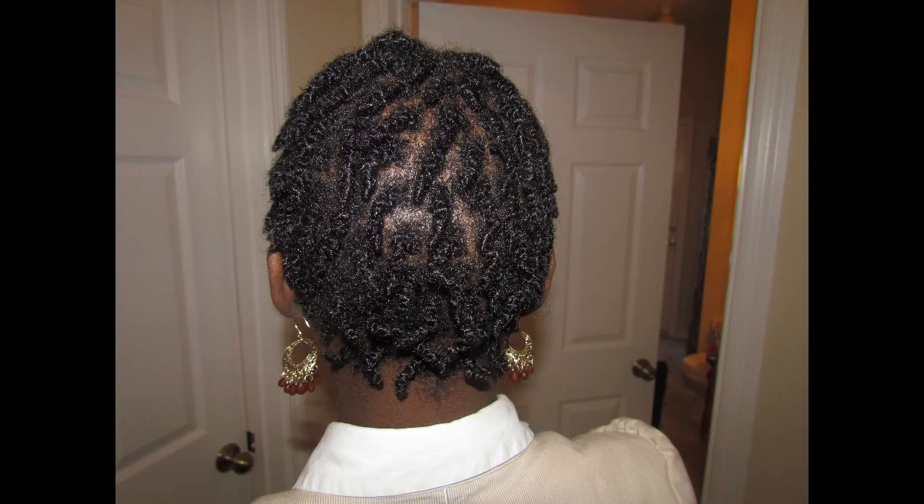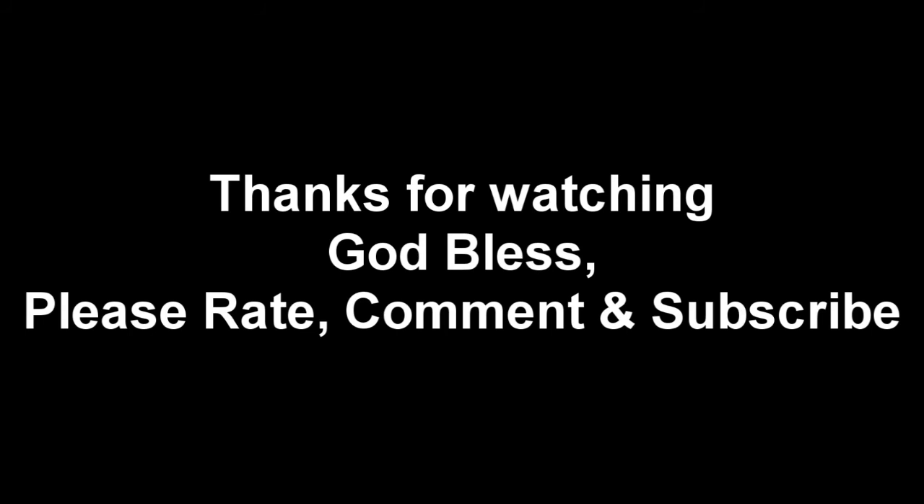I hope you guys like it. See you next time on the next video. Bye, guys!